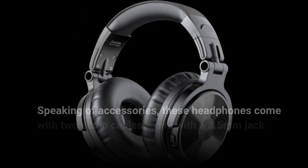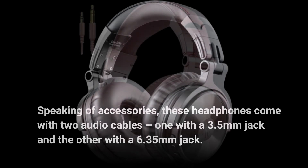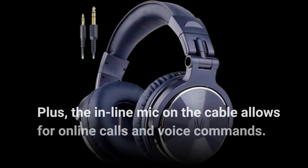Speaking of accessories, these headphones come with two audio cables — one with a 3.5mm jack and the other with a 6.35mm jack — giving you plenty of connectivity options for different devices. Plus, the inline mic on the cable allows for online calls and voice commands.